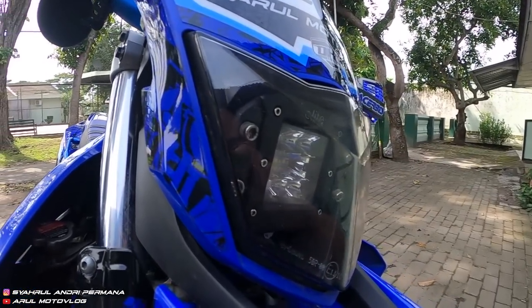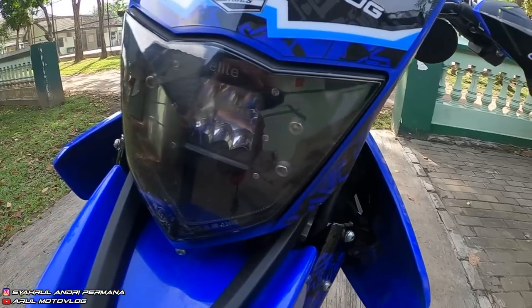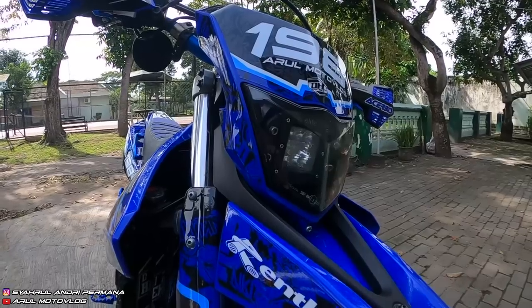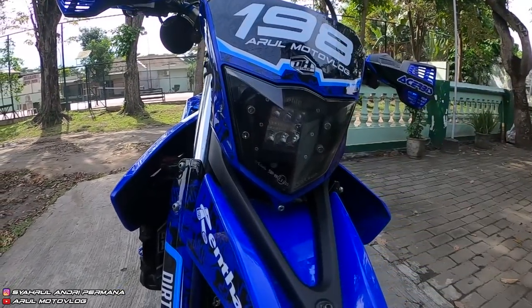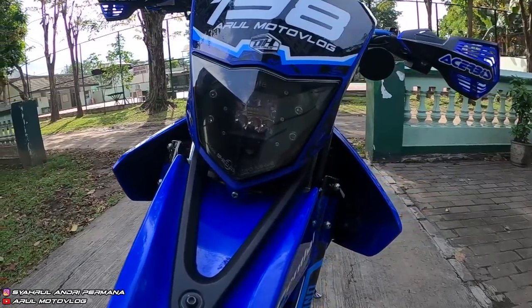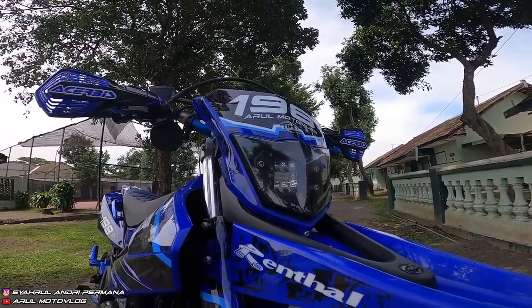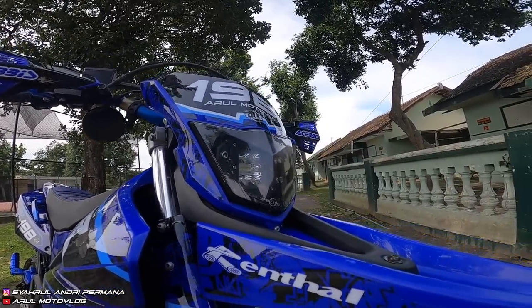Reflektor lampu depan ini custom sendiri, pakai LED. Yang lama diambil lampu lednya aja, dipasang di reflektor orinya. Kemarin nggak ngelubangin, cuma nyabut Mika lampunya. Harga lampu LED-nya Rp350.000, reflektor ori dicat hitam dalamnya. Kalau mau bikin kayak gini, video tutorialnya udah ada, tinggal scroll ke bawah.